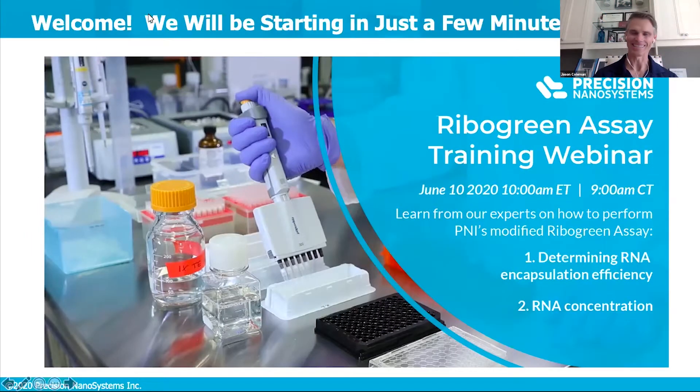Hello, everyone. Thank you for joining us today. On behalf of the EAST team, I'd like to say welcome.